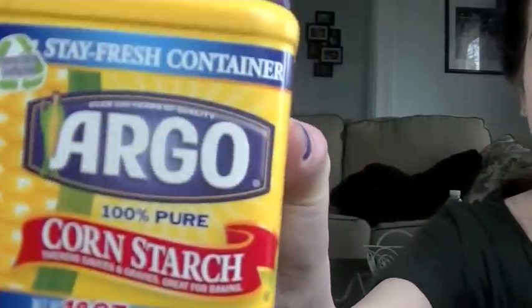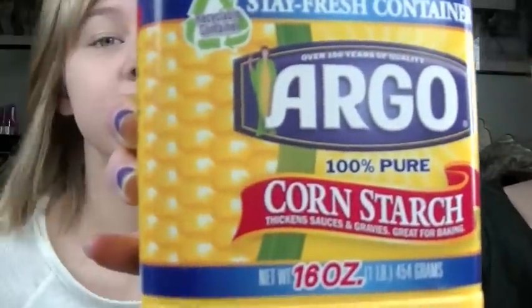Hey guys, today we're gonna do DIY popcorn bath bombs. If you've ever seen Jacob Crookshanks' videos where she did like Taco Bell bath bombs or macaroni and cheese bath bombs, I got the idea from his videos. This is definitely a joke, okay.